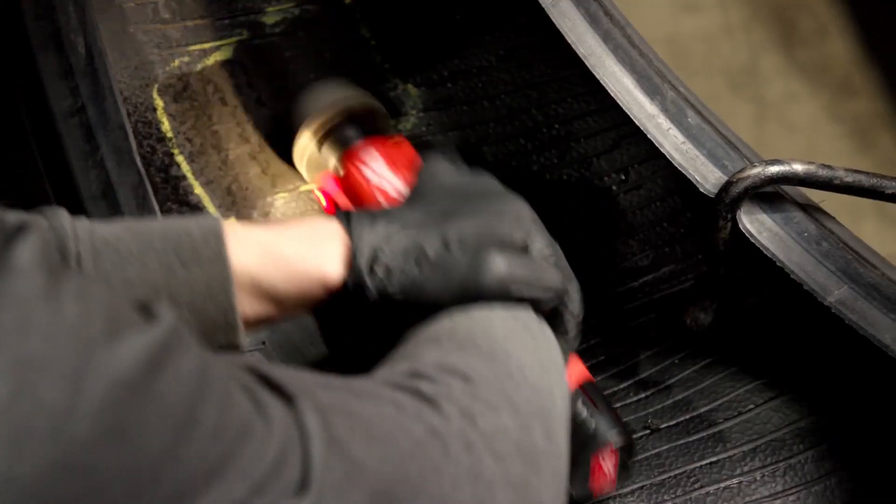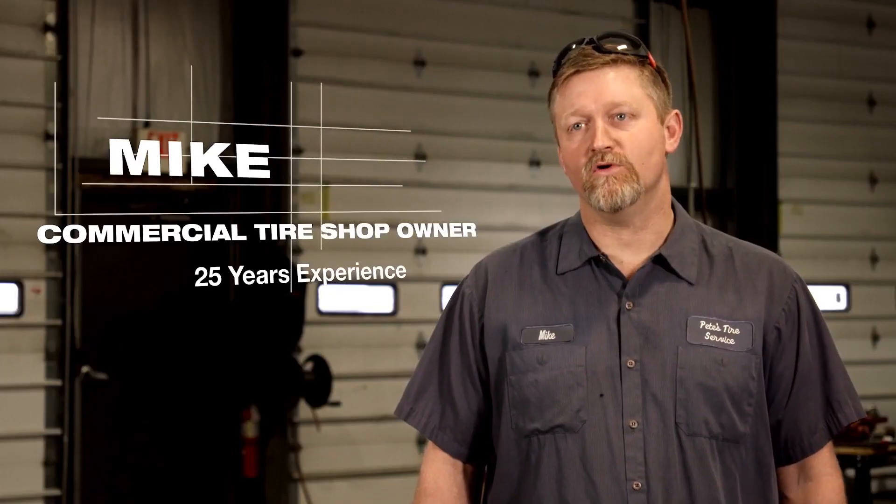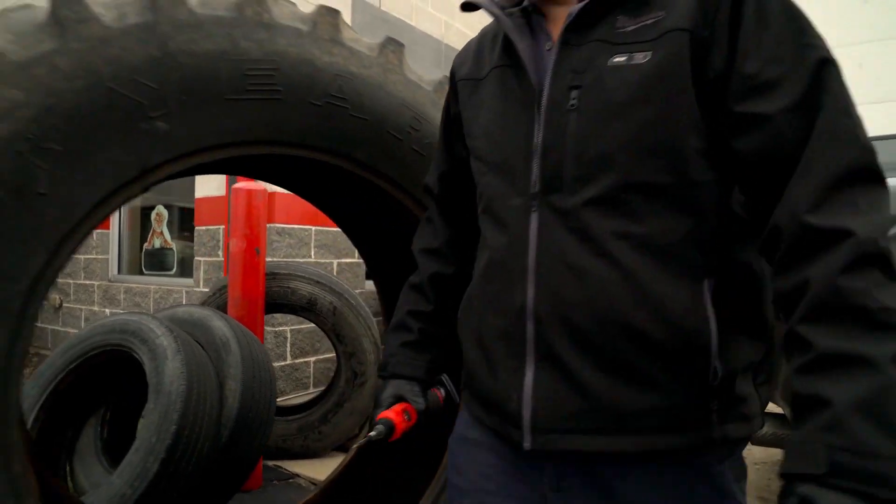The Milwaukee M12 tire buffer allows us to get the job done more efficiently, not relying on air hoses, more consistent on our buffing, saves us time and money.